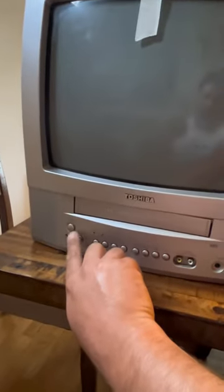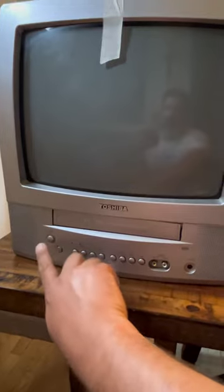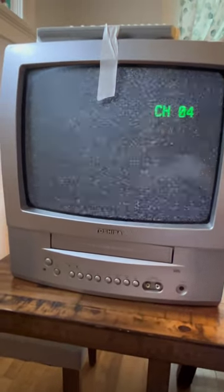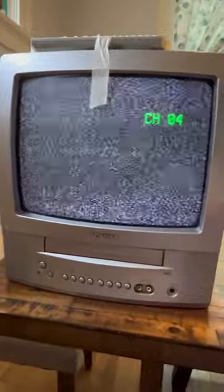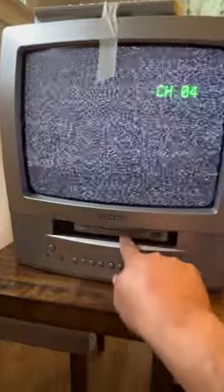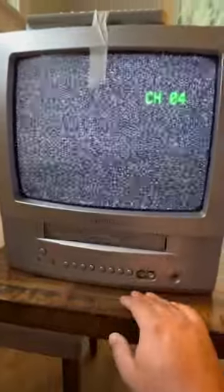Let's see if this works. The remote should work, I just got to clean it. It's coming on, which is a good sign. Three Kings with the Blockbuster stickers. Remember to rewind, people.